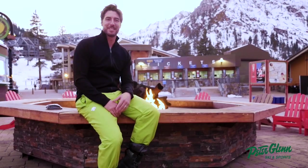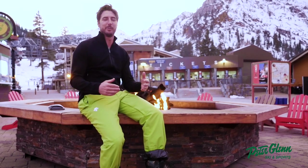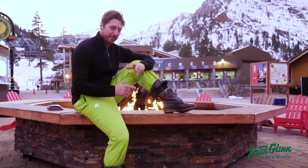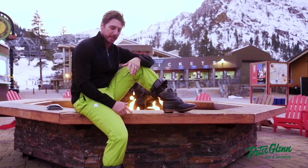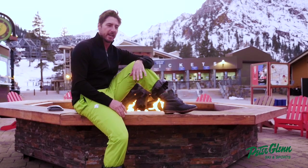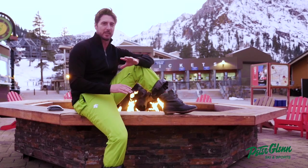Hey guys, Johnny Mosley here for Peter Glenn's Ski and Sports, just chilling by the fire in the village here in Squaw on a beautiful evening doing a little apres. Those of you who know me know I love original Sorel — I've been wearing them since I was a little kid. I love them, they're a great boot, the big wide sole.